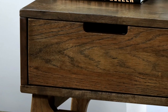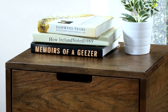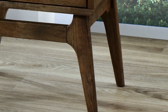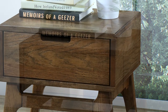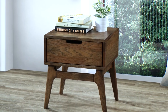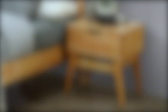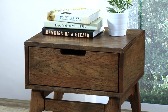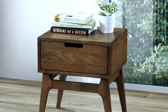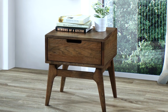Constructed with hardwood timber in a compact and contemporary style. One roomy drawer for all your bedside must-haves. Expertly crafted to accentuate the timber's natural features, with each piece having its own distinctive and unique grain patterns. Pictured here in a beautifully warm organic rustic walnut stain finish. Also available in a natural finish. This piece measures in at a neat 490mm high, 480mm wide and a depth of 480mm leg to leg. An ideal addition to any bedroom furniture suite, be it cosy or open plan.